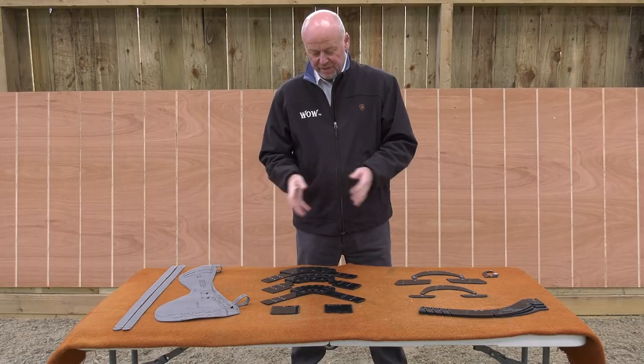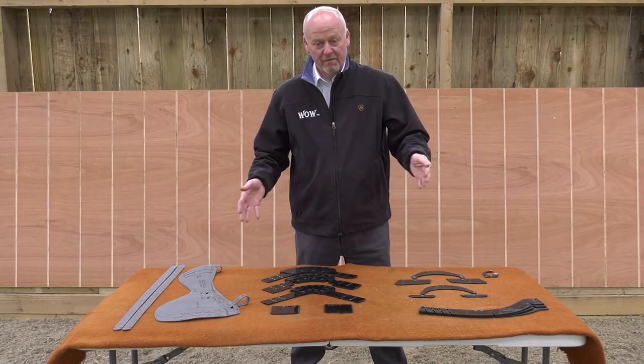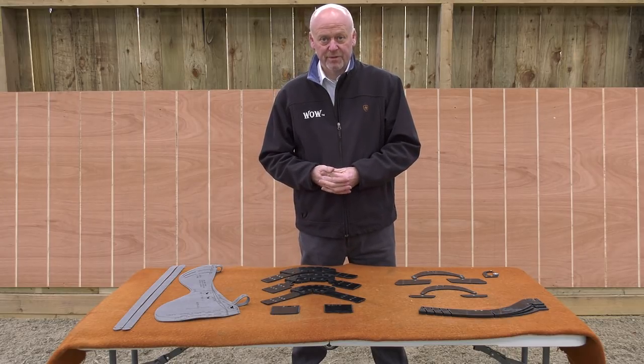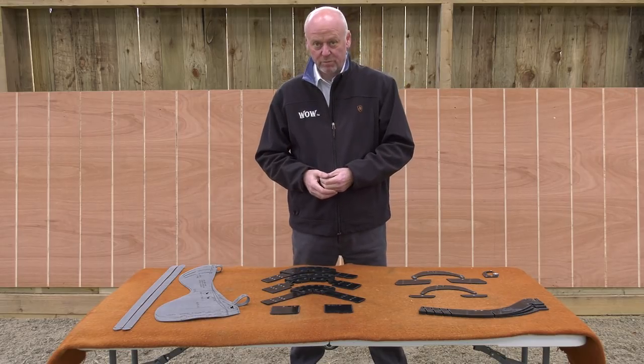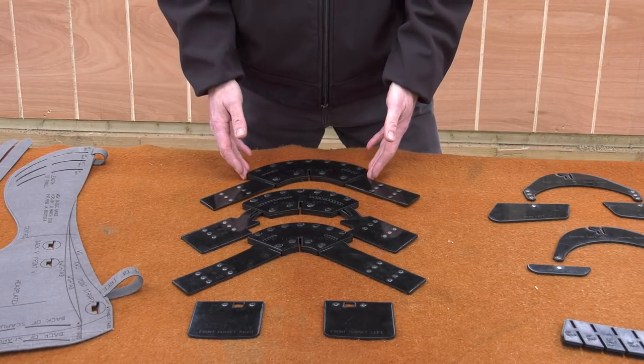So what we're going to do is take you through all of the pieces, how they eventually all go together on the horse, and how you can use that to basically ascertain the final specification for your saddle. First of all, we're going to start with the headplates.